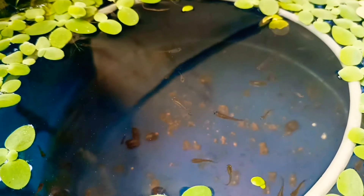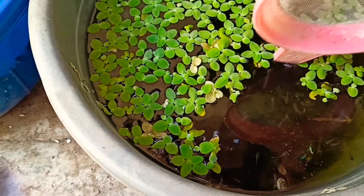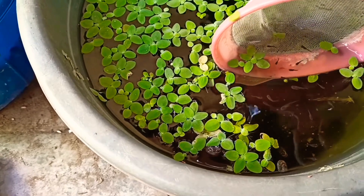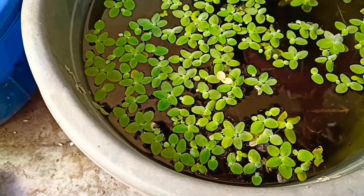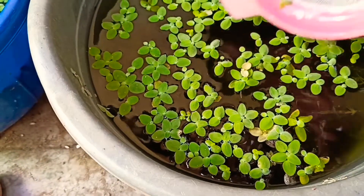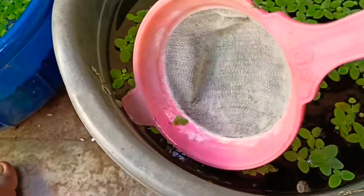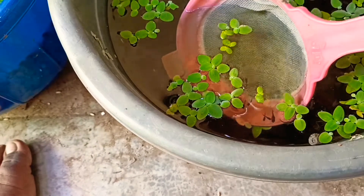If you want to get a little bit of a setup, you can add a little bit of fish. If you want to get more fish, you can add more fish. But if you want to buy a fish, you can get a profit.